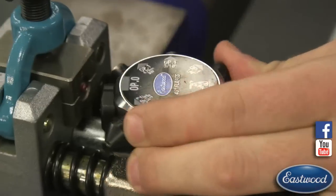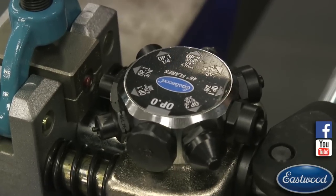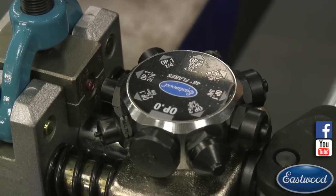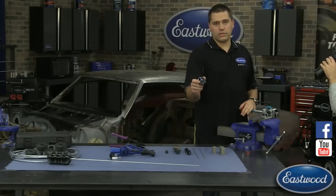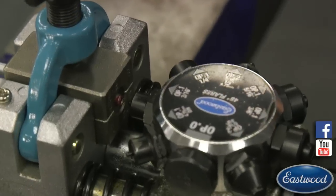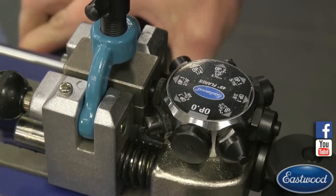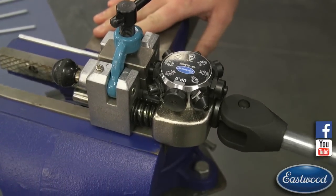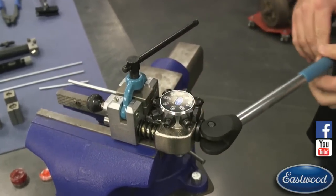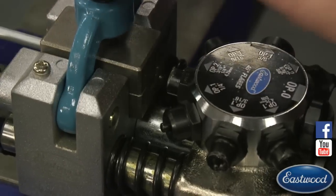Now we're ready for option one, which begins to curl the line getting it ready for the double flare — the most common flare you'll see on brake lines. With this tool you can also do bubble and single flares. Single flares are most commonly found with the 37-degree flare tool, which is an optional turret for AN and JIC fittings. With everything locked down, I'll go slow so you can watch the tool go inside and slowly press in. You go until you hit decent resistance — you'll know when you're at the end. Come back out, roll around to option two, push until you have no more push left, and now you're done.